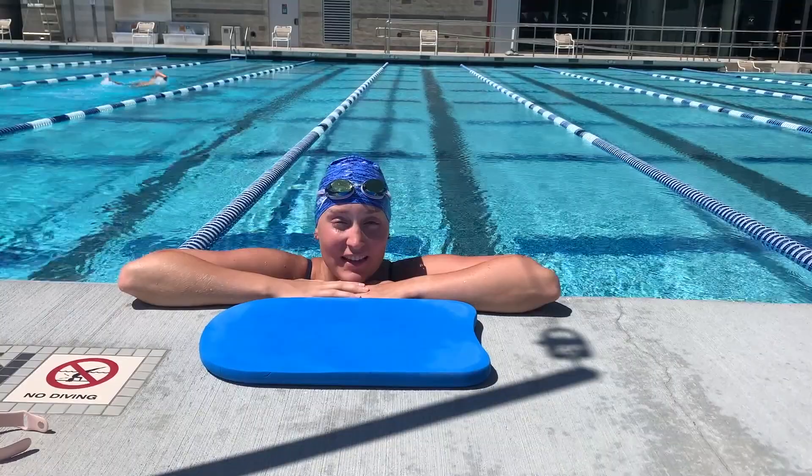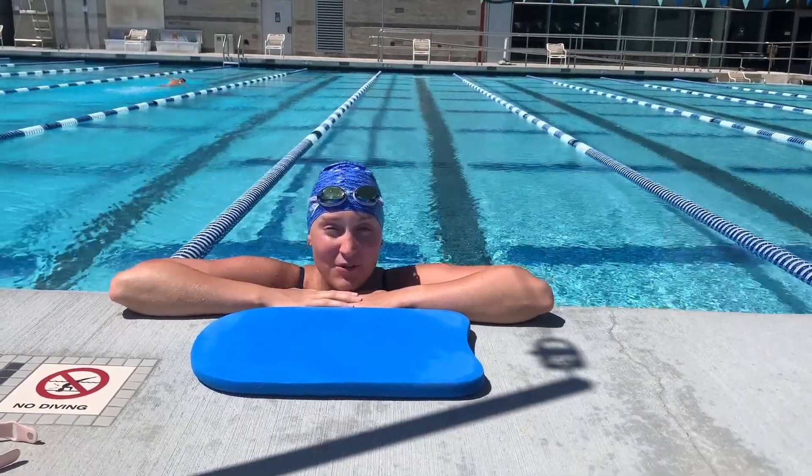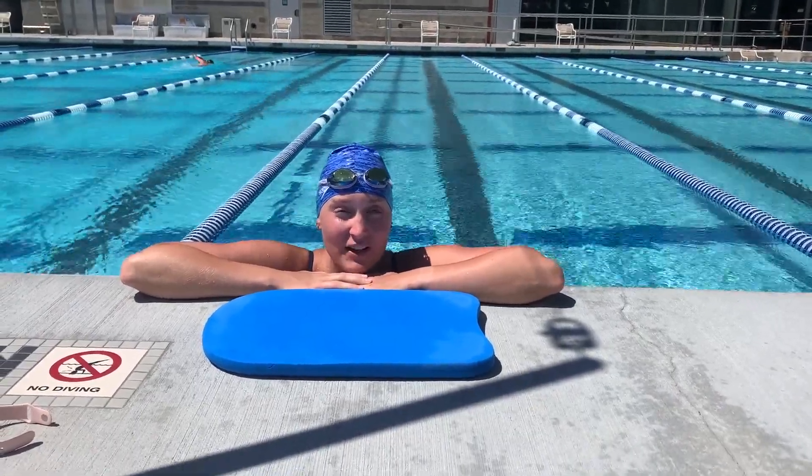Hi, my name is Hannah. I'm a lifeguard here at the Cal Poly Recreation Center and today I'm going to show you a swim workout and a dry workout put together.